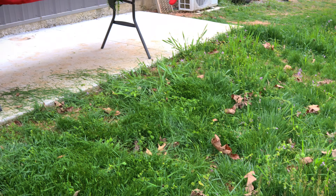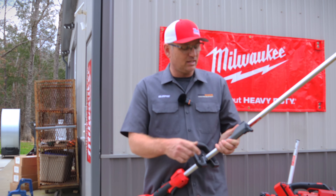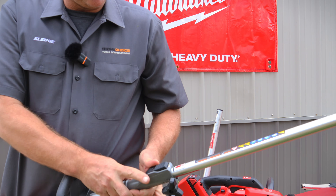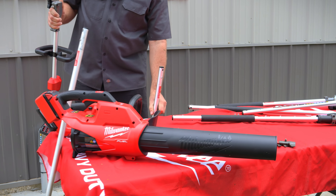If you need to get your yard in good shape, that thing blows through grass like nobody's business. It also has a turtle mode. To detach the head, you unscrew the lock right here, push this simple button, take this off, and now you're ready for a different attachment.